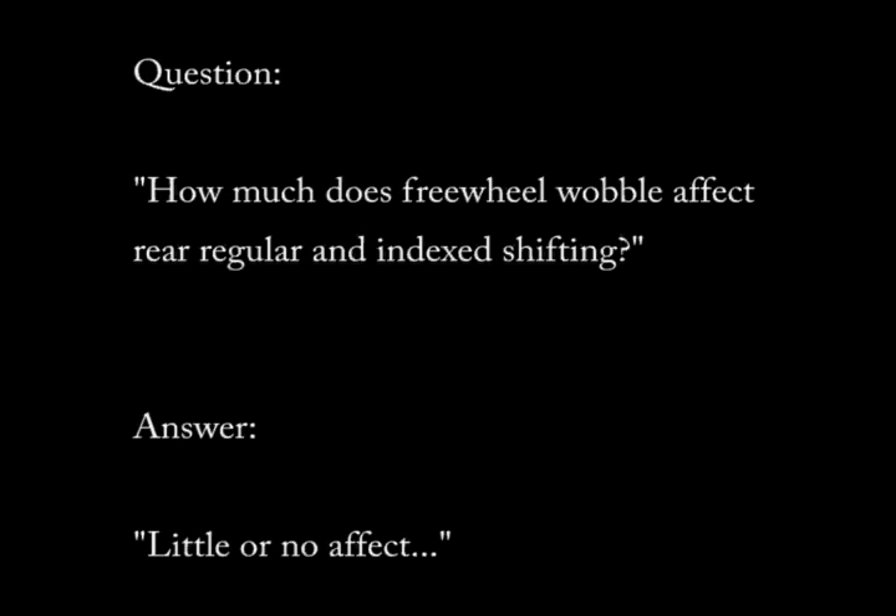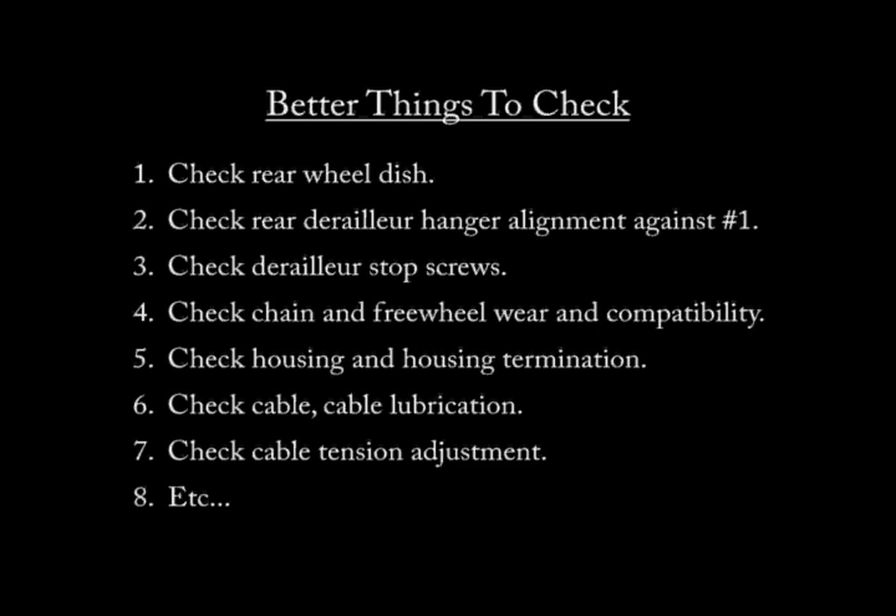One question that's raised regarding freewheel wobble is how much does it affect rear, regular, or index shifting? The answer is it has little or no effect at all. Instead of focusing on freewheel wobble, here's a checklist of more important areas to look into when troubleshooting rear, regular, or index shifting.